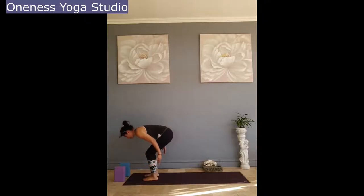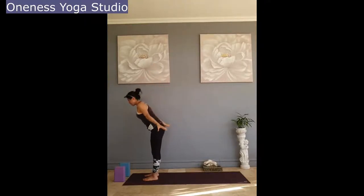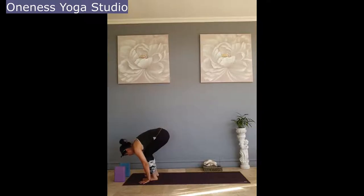Inhale, sweeping your arms back, reach your arms up, lengthen through your fingertips. Exhale, sweeping your arms back down, fold forward. Again you're welcome to bend your knees and rest your hands on the mat. If stepping back, step back and then step back into tabletop position.